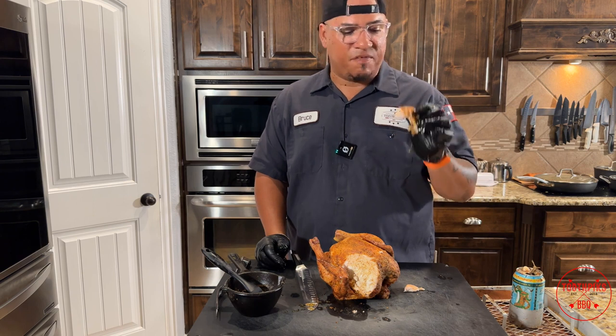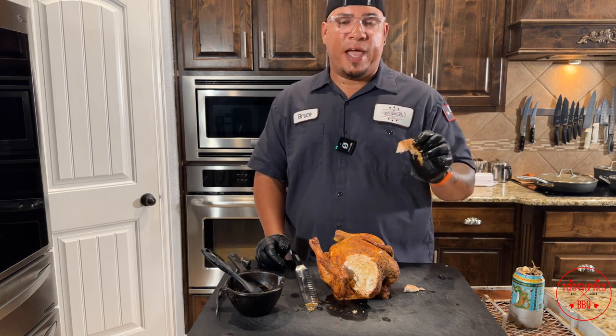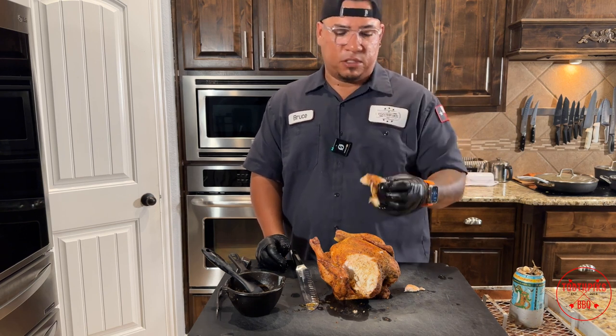Until next time, if you're looking for more videos on how to barbecue and how to grill outdoors, this is your favorite backyard pit master Bruce. Stay tuned for more videos in the future. Don't forget to like and subscribe. Toothpicks.